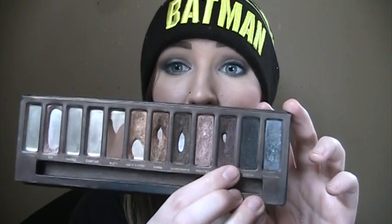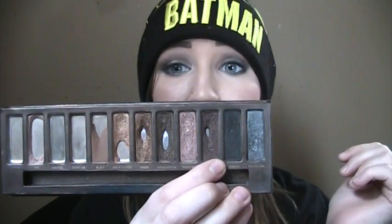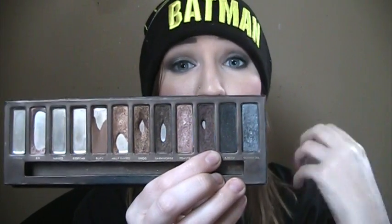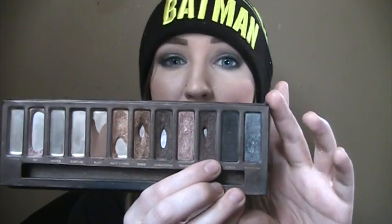And then Hustle — you can see I hit pan on it. It's a pretty small amount of pan, but it is pan regardless and I will take it. Just because these darker shades, since you're using them to set liners and in the outer V, it seems like you're not using as much product. So the sooner you hit pan on them, the better, because they seem like they take a lot longer to use up. I'm very happy to have hit pan on Hustle — I paired this one a lot with Sidecar as well, so I think that's kind of why.